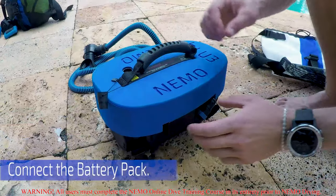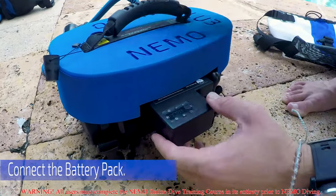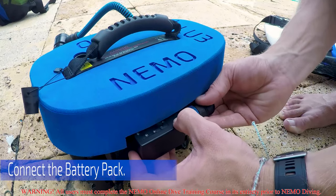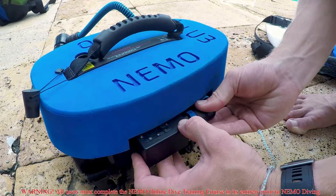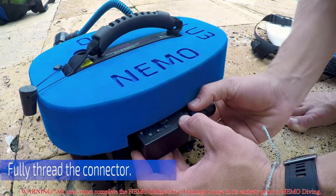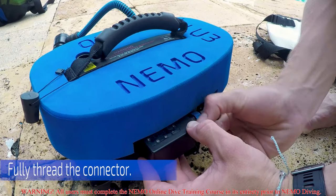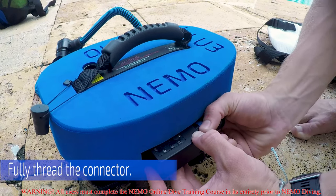You are now ready to connect the battery pack. Unscrew the dust cap and then line up the power cable connector with the battery pack connector. You should now hear the startup tone. Fully thread the connector — this is very important to making sure that the connector is waterproof sealed.